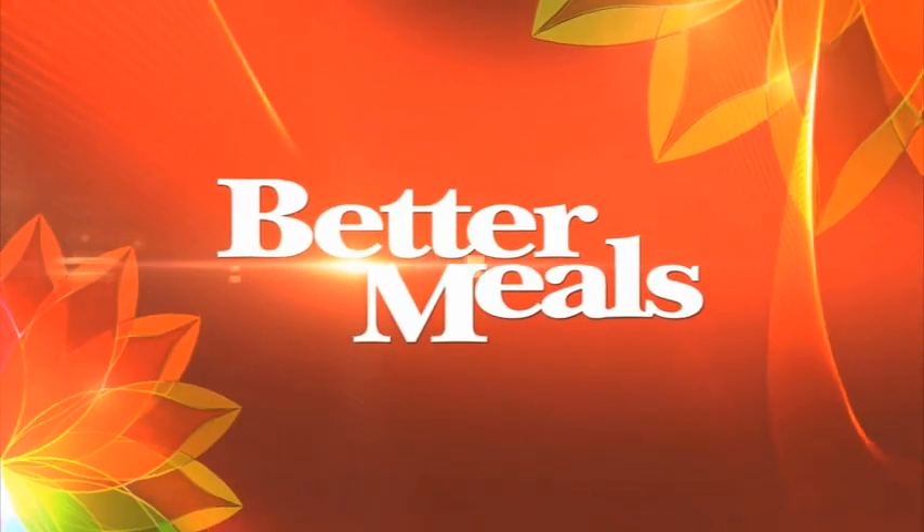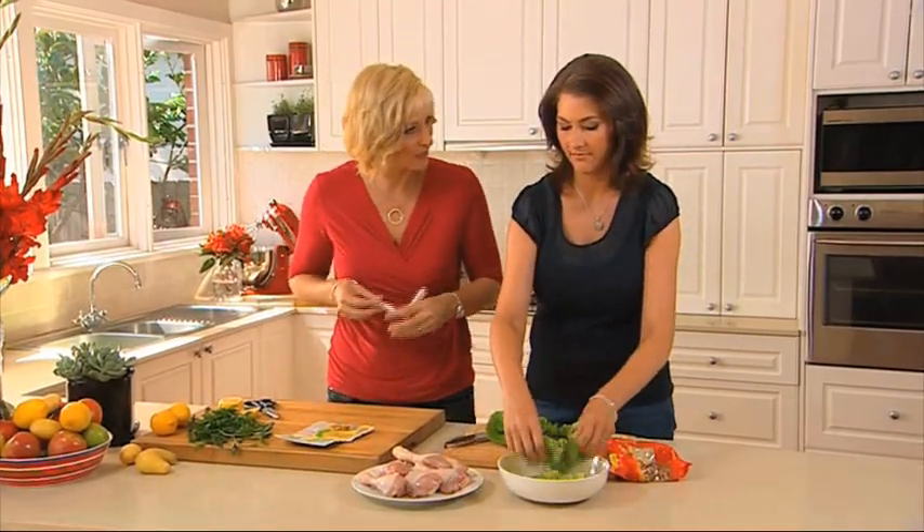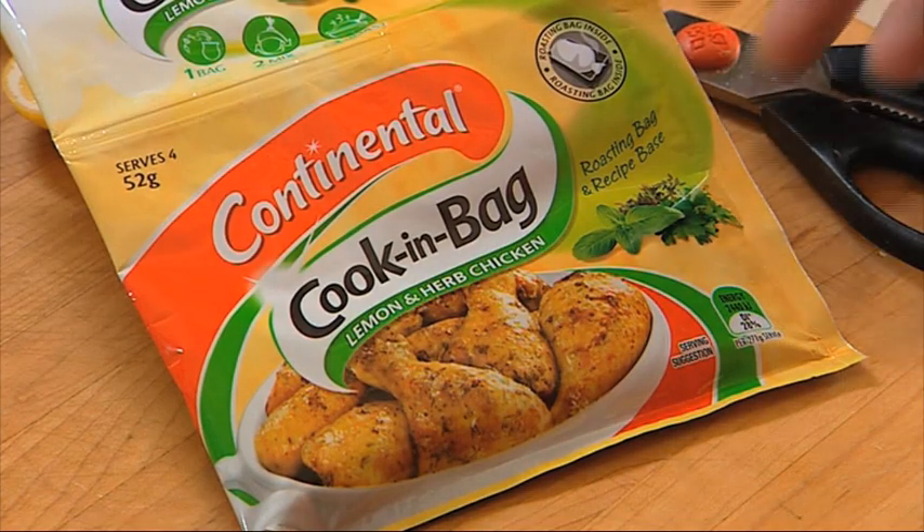Another Better Meal from Better Homes and Gardens. Chicken drumsticks are a family favourite, right Kerry? You bet, and it's never been easier with Continental's clever cooking bag.